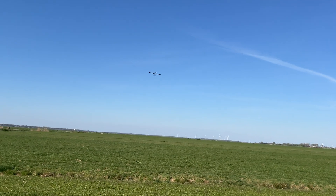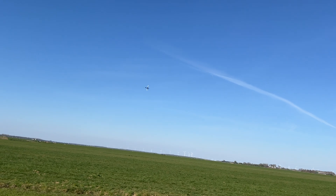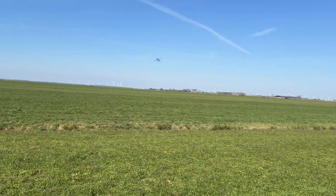That airfoil is way too powerful for me to fly inverted comfortably — it just acted as a spoiler because it has so much lift.